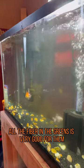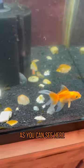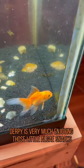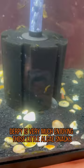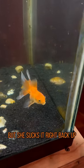The fiber in the greens is very good for them and very nutritious, and will help them poop. As you can see here, Derpy is very much enjoying those little algae snacks. Although this piece may have been just a little bit too big, but she sucks it right back up. She loves it.